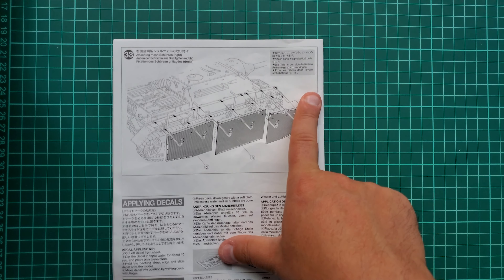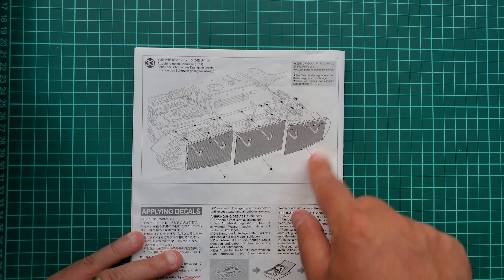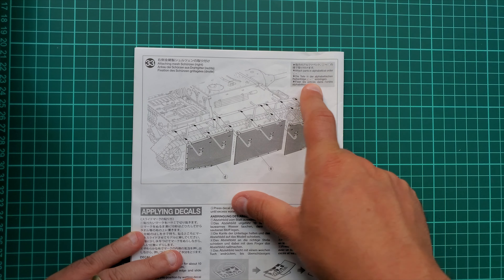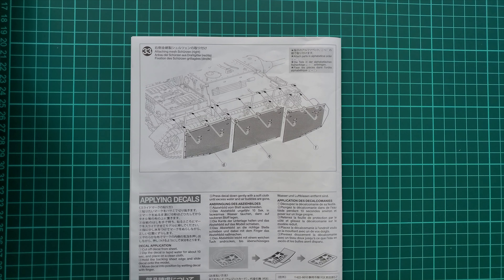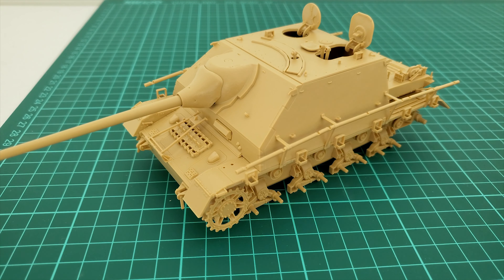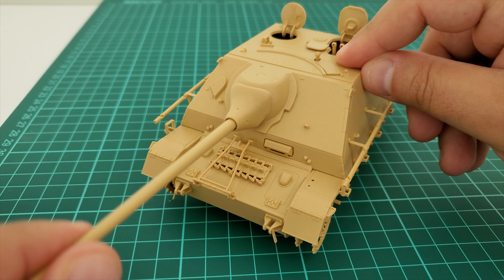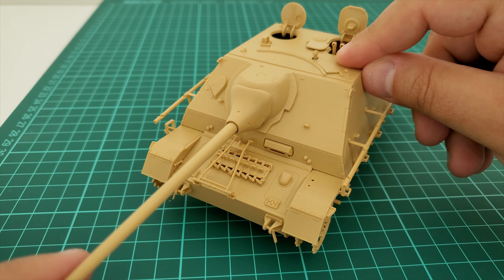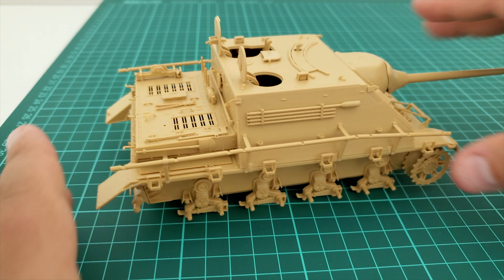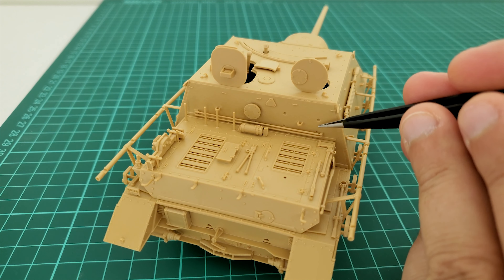There are nice ideas in the instructions for how to install everything in order. Now I'll show you the kit so you can get an idea of what we're dealing with. You can see the movable parts thanks to the polycaps inside. It looks brilliant — and here's the part that isn't glued yet.